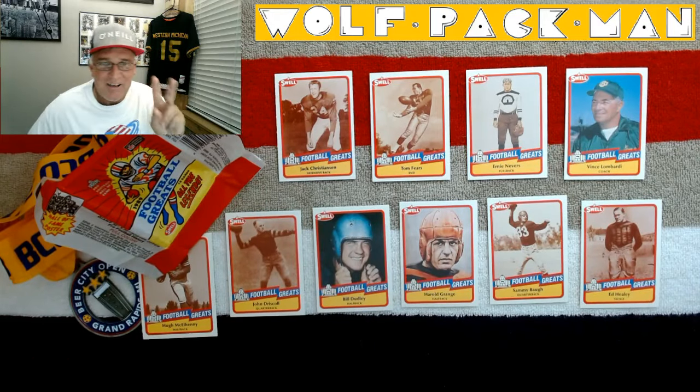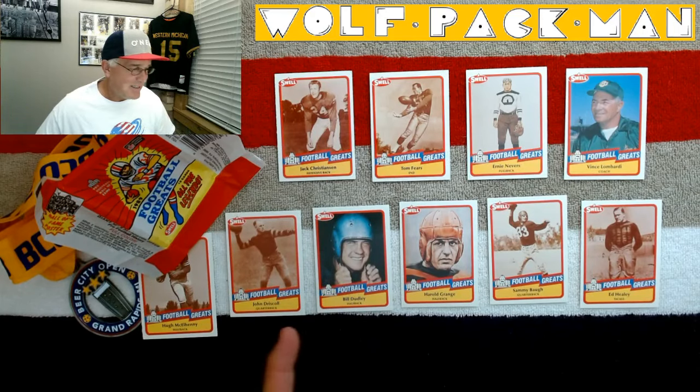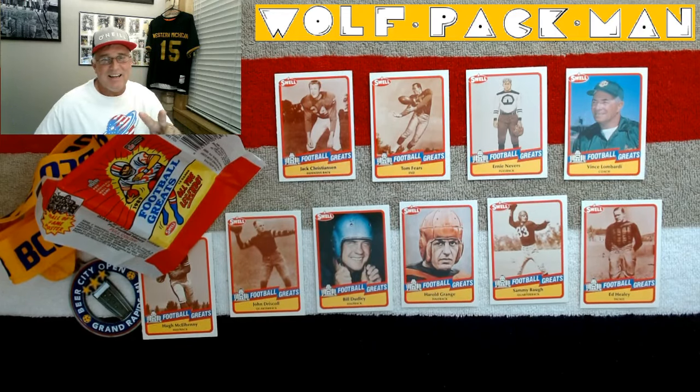Alright, peace. I'll see you tomorrow with another pack. It's not going to be quite as star-laden as this one, but that was a one-off. That's pretty awesome. Later.